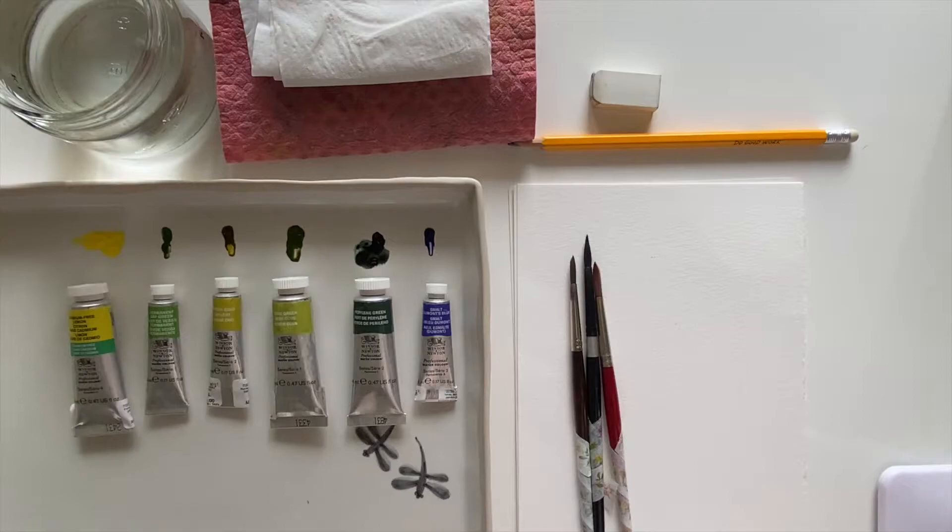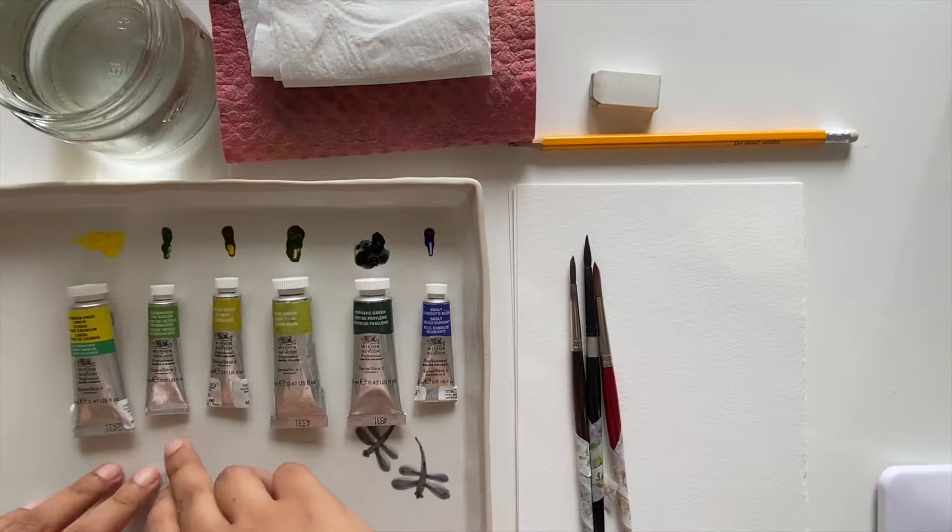Hi and welcome back! Today we will be painting 15 different types of watercolor leaves. Let's quickly have a look at our supplies for today — we will be using Winsor & Newton professional watercolors.